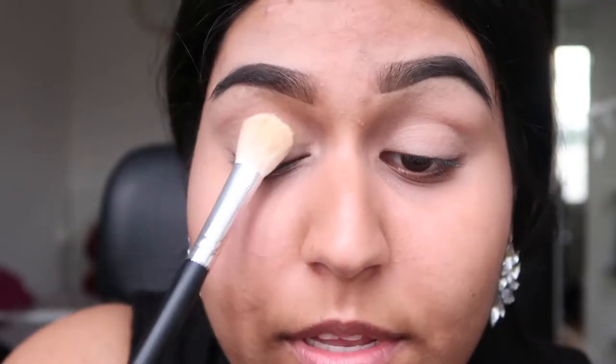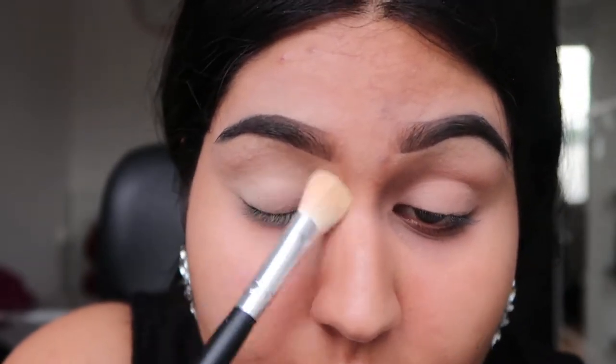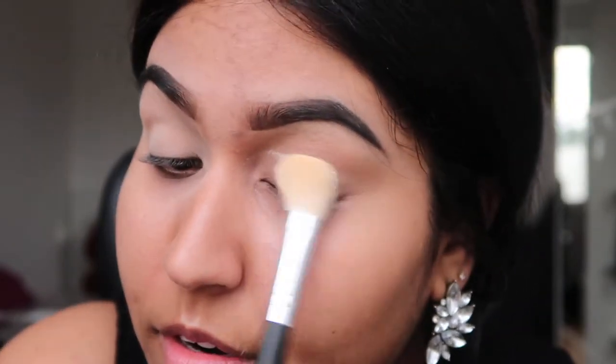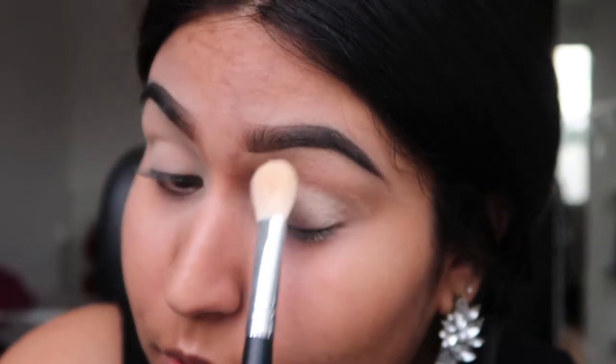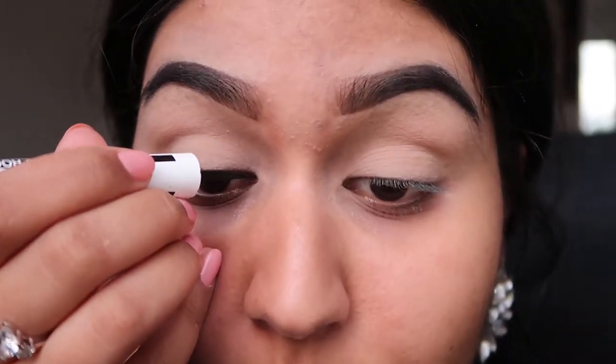Set the concealer into place with some powder. I'm using a pretty big brush and some banana powder to set it in place. This layer of concealer and powder will make your eyeliner pop a lot more, especially if you're doing a statement look with only eyeliner. For the eyeliner I'm using the Maybelline Master Ink Eyeliner — it's a waterproof one and it dries matte. I will start by lining with my eyes open.